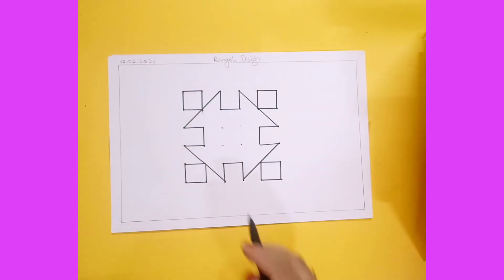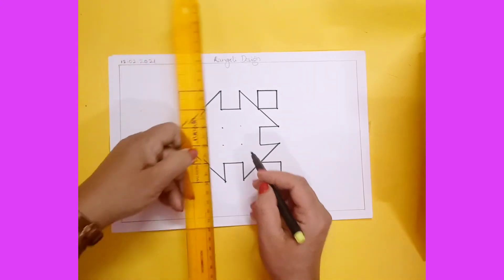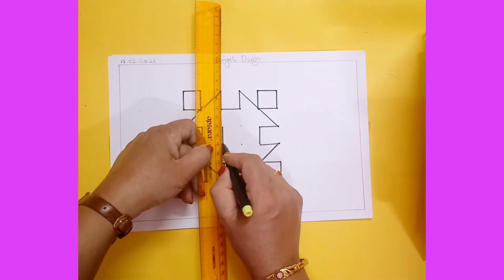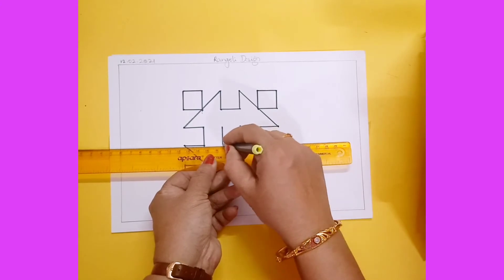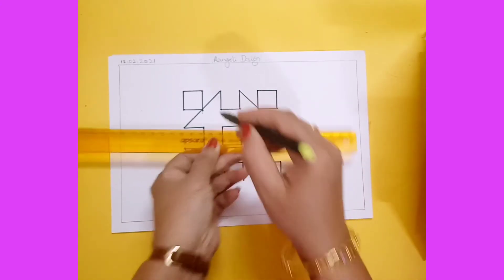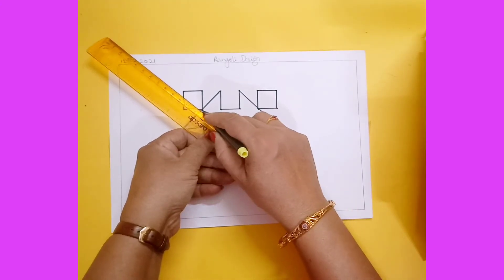After completing this, there are only four dots left in the center, so I am drawing one square there. Now I am using one slanting line to join this dot.